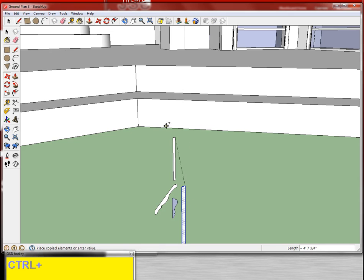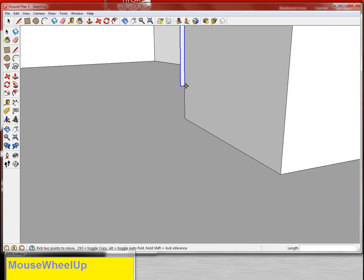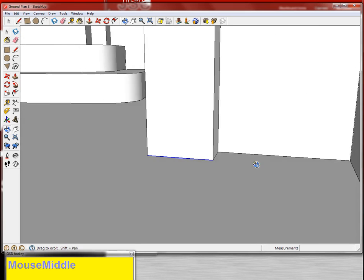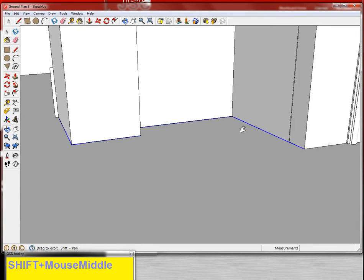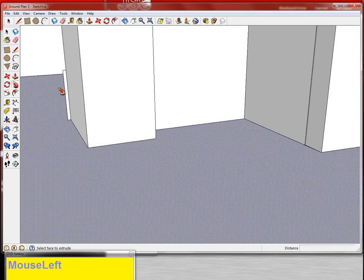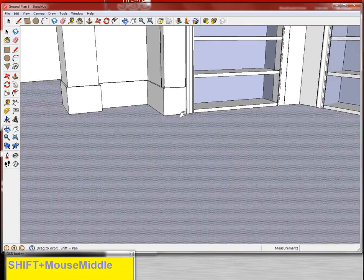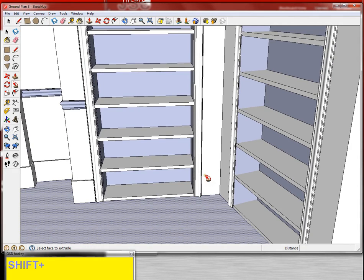I'm going to grab the baseboard, grab the move tool, make sure to tap control. I really should grab the bottom corner, because that's what I'm matching — bottom corner to bottom corner. I'm going to select that same line I used for the chair rail; it's still there. The follow me tool doesn't use up a line — it doesn't need its own separate line to do its business. But it's useful to make one on top of the component because we have so much complicated stuff happening in our little set.